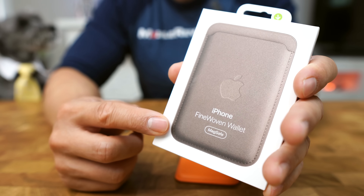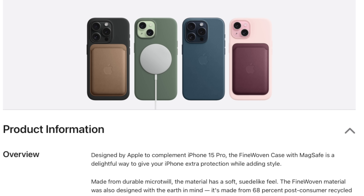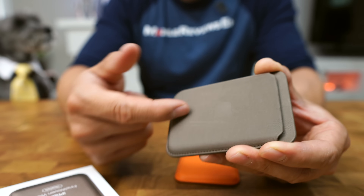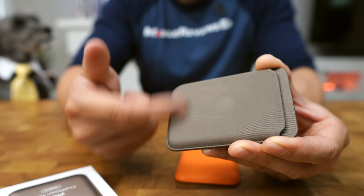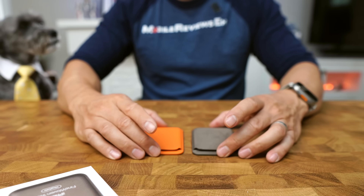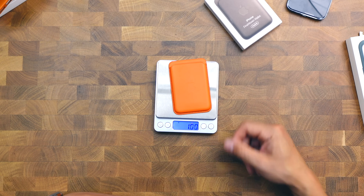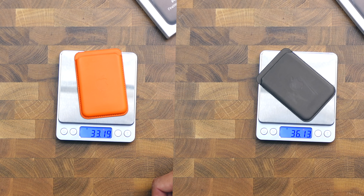First things first, what's the deal with fine woven fabric? It's made from durable micro twill and it's supposed to feel like suede. I'll be honest, it doesn't feel like suede, it feels like cloth. It feels soft but not as soft as suede and it has a nice texture to it. Makes a funny noise. In terms of size compared to the old leather wallets, they're almost identical. In terms of weight, the new one's a couple grams heavier.